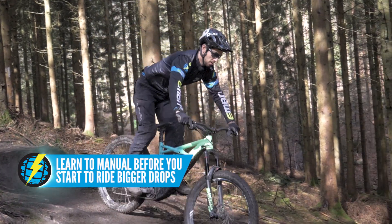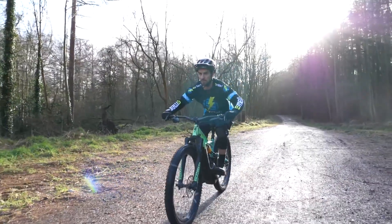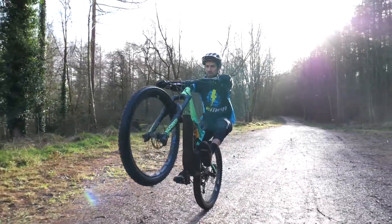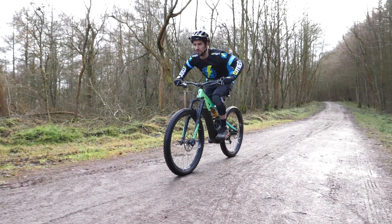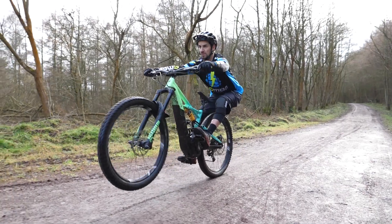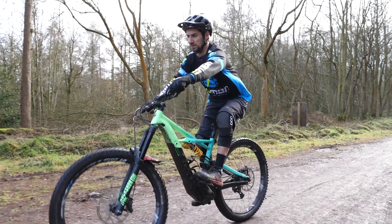I've done a video on EMBN already about how to manual an e-bike. It's all about getting your weight movement all the way back to your rear wheel and learning where your rear wheel is so you don't stick your bum into it, because that can cause problems as well. Really think about practicing your manuals before you start getting too big on drop-offs — check out that video first if you haven't already.